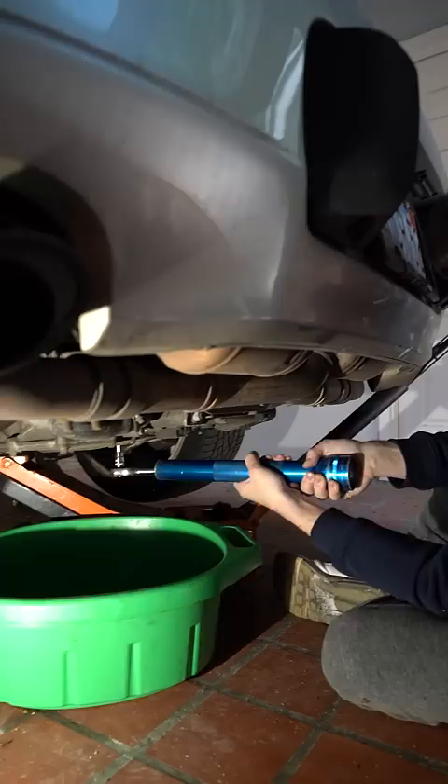Step six: oil filter delete. Step seven: get your new filter. Take the old filter, put it in the box. Take the new filter, put it in there.